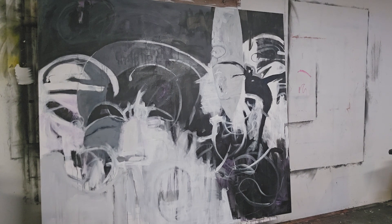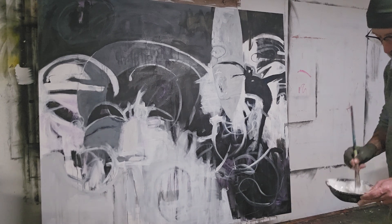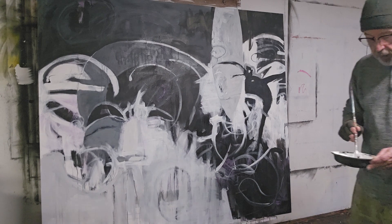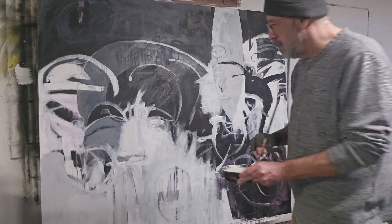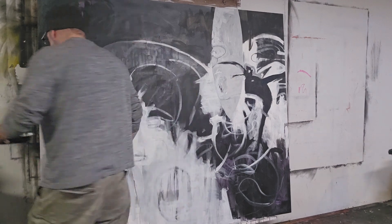I'm kind of liking it. It definitely needs to go darker, so I'm just going to come back to my black. Since there's already some light gray in there, I'm going to go a little bit darker than I think I should.